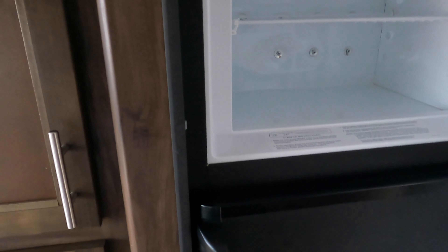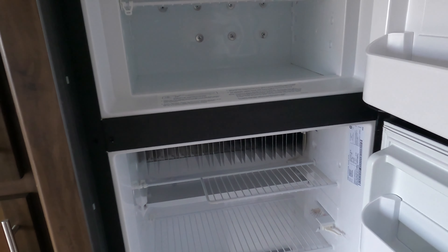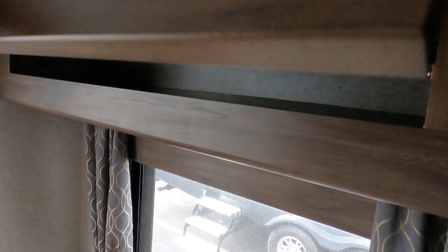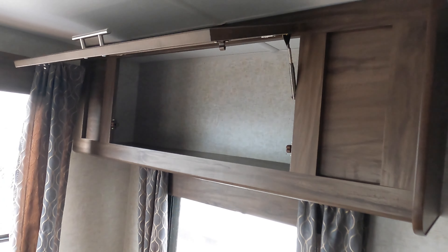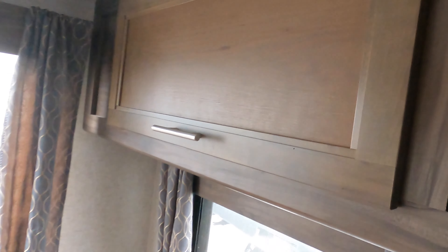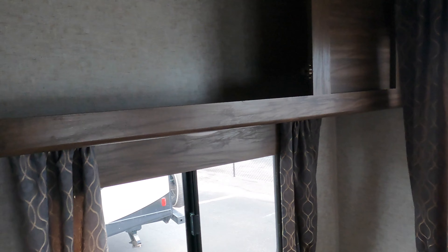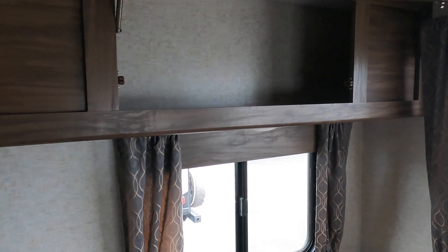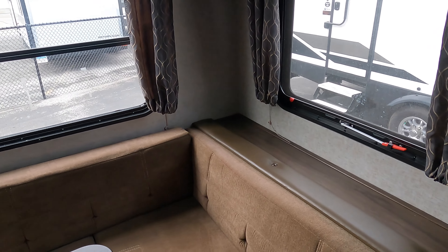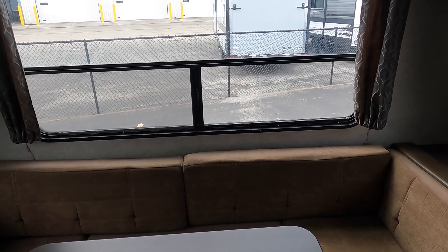There's a lot of storage — pantry storage — and since this is a 2019 it still has the two-way gas/electric refrigerator, which some people really like. You've got some really good overhead storage cabinets held up by struts, so I'm not holding it — it holds open on its own. You can pack and unpack with both hands. That's on both sides of the camper right above the dinette, with power back there too.